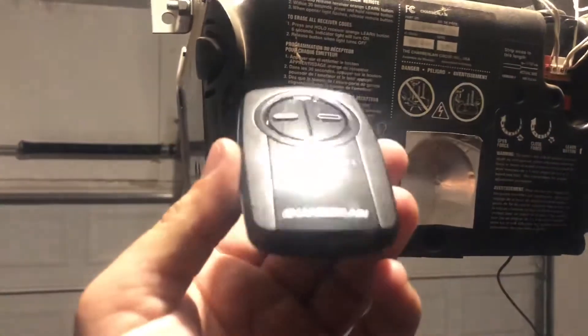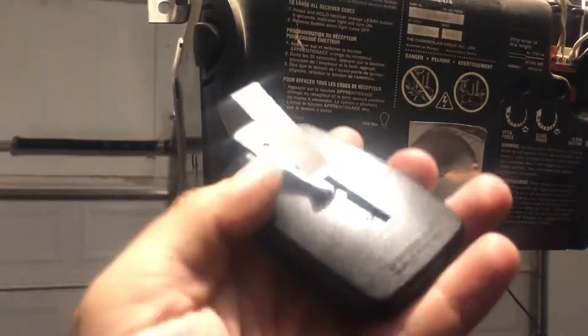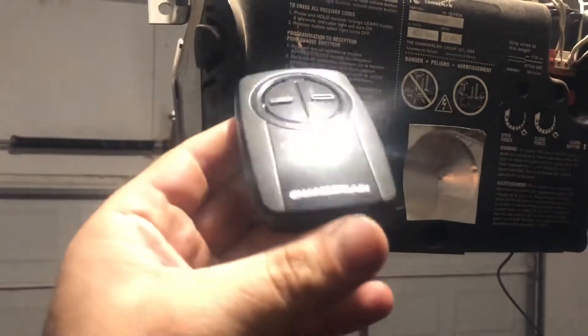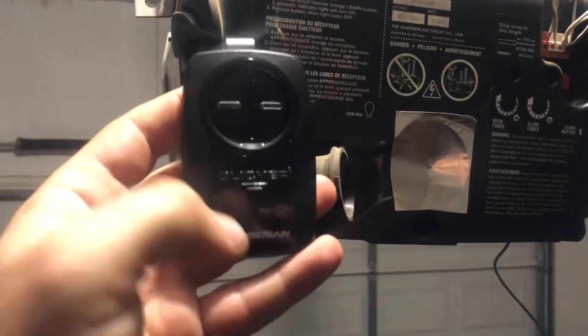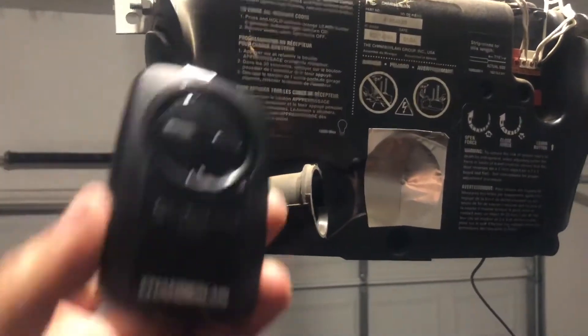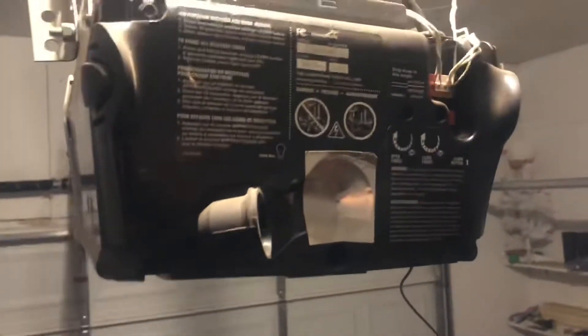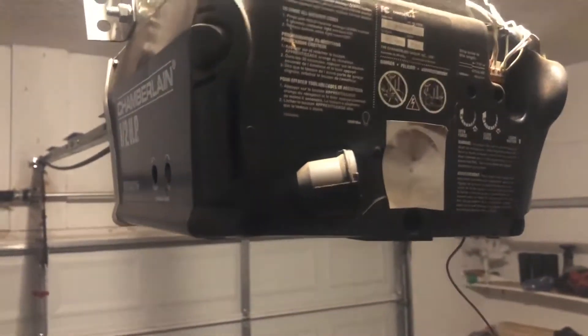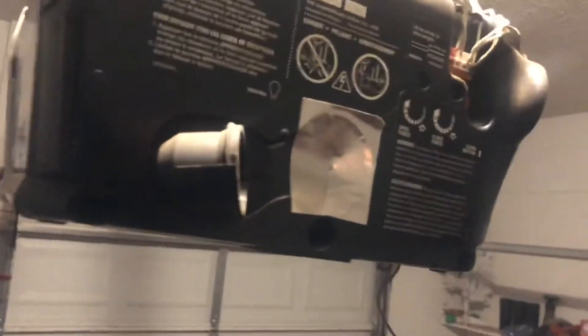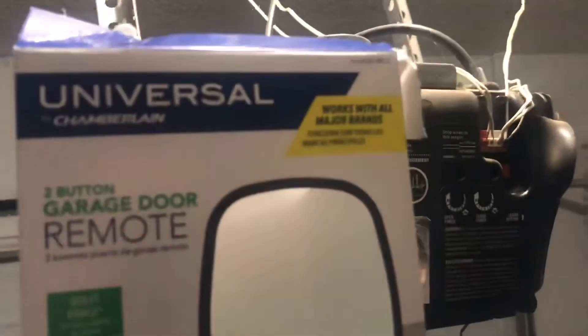This was probably the easiest universal garage door opener I've ever used. It's $25, called the Clicker by Chamberlain — controls two different doors. When you look at the instructions it'll tell you about Chamberlain models like yellow, blue, and red, plus some other models in there.